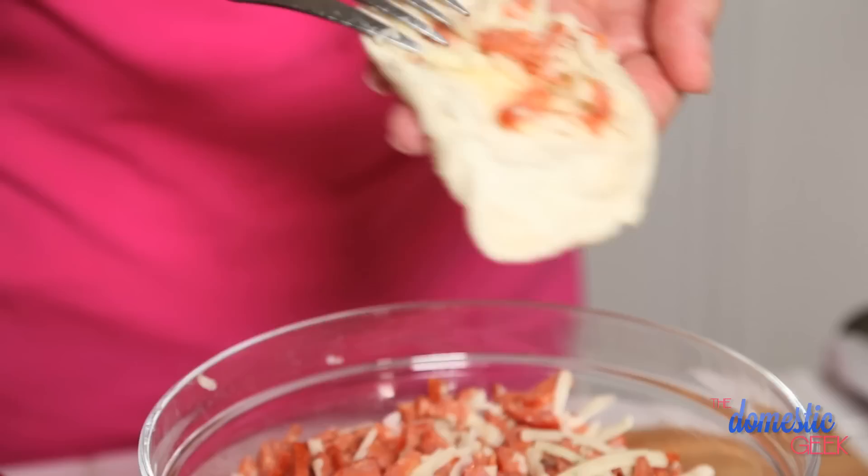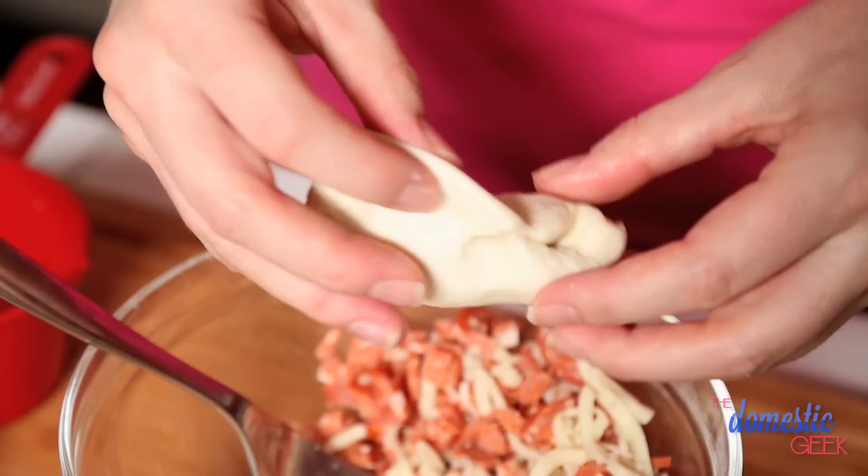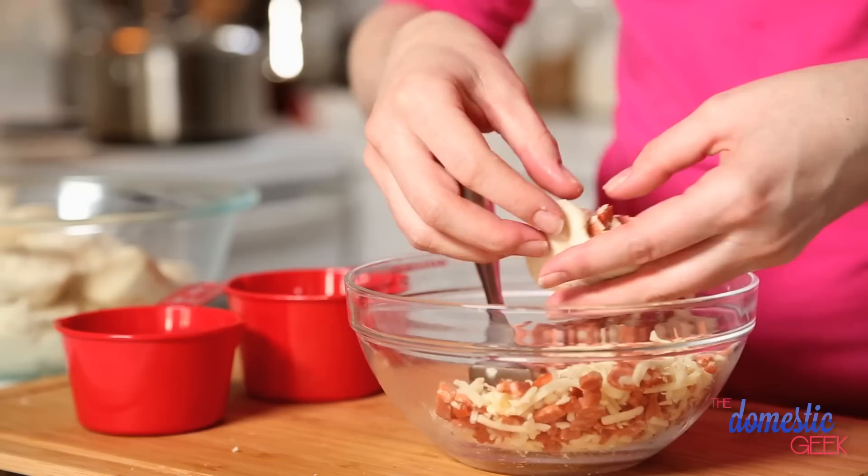You can actually make these ahead of time if you want and put them together the night before. Then just before baking, take them out for about an hour, let them rise again and get to room temperature, and then you can cook them the next day. Your kids will love them. You will love them. You will not be able to resist.